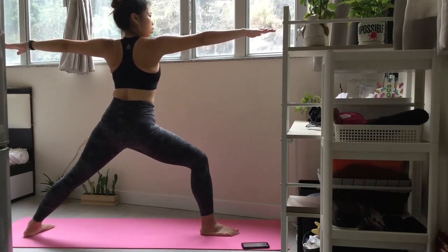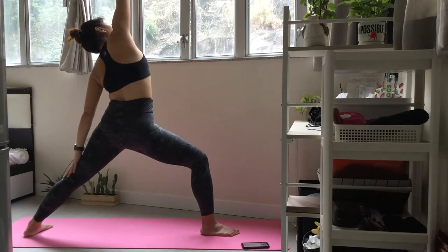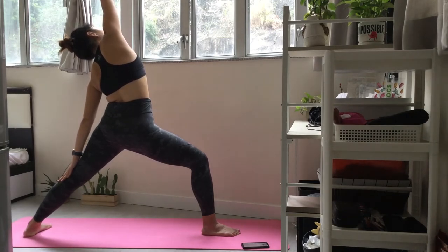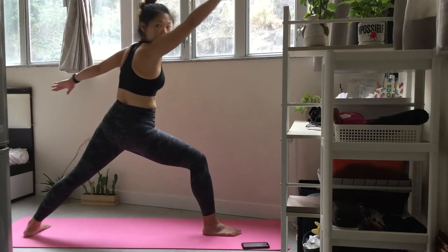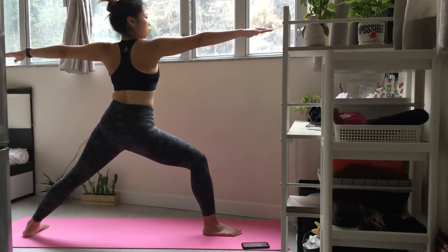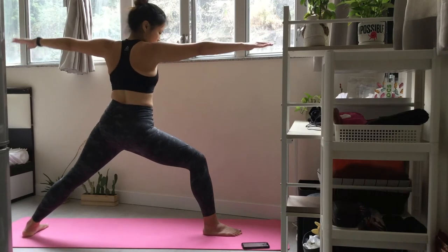Now move into reverse warrior. Reach your front arm back and line it along the back of your body. Stay committed, reaching a little further. Take a deep breath. Exhale back into warrior two. Take a deep breath.